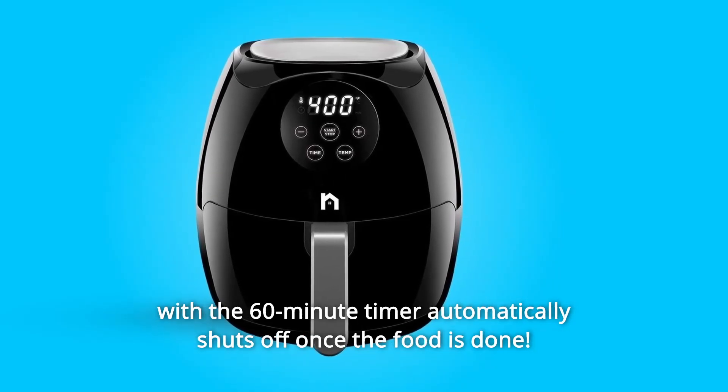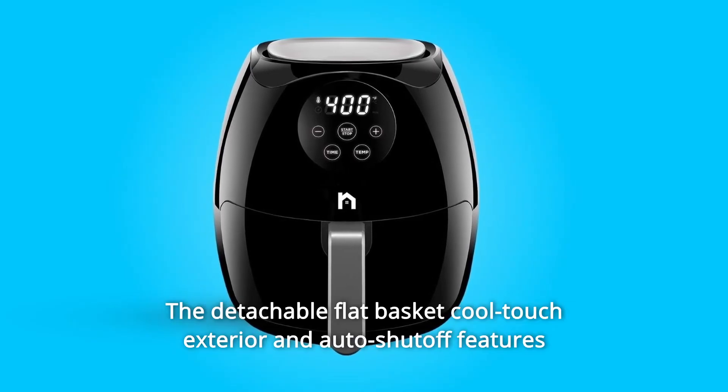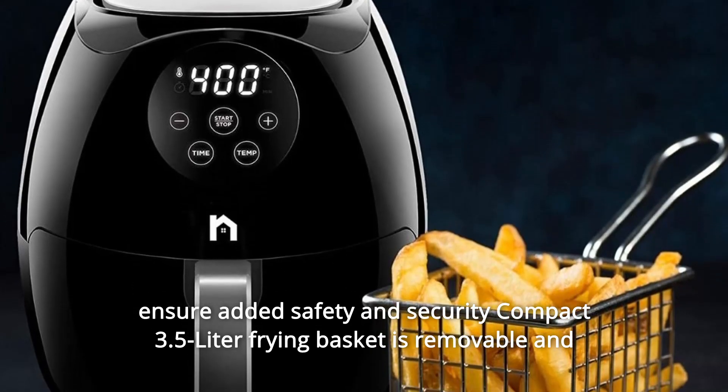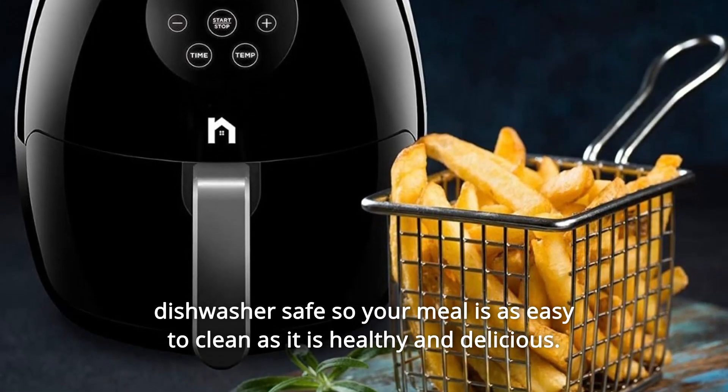The digital temperature control with the 60-minute timer automatically shuts off once the food is done. The detachable flat basket, cool-touch exterior, and auto shut-off features ensure added safety and security. The compact 3.5-liter frying basket is removable and dishwasher safe, so your meal is as easy to clean as it is healthy and delicious.